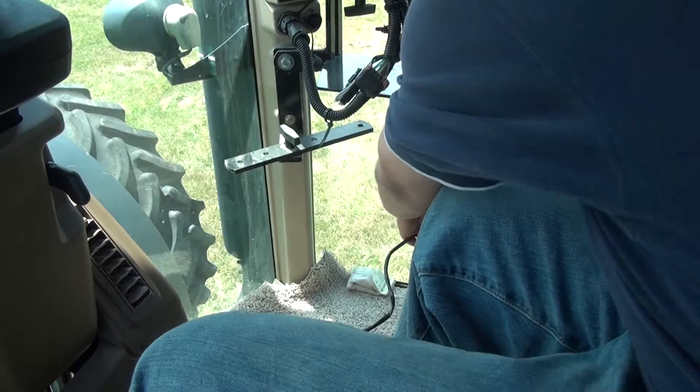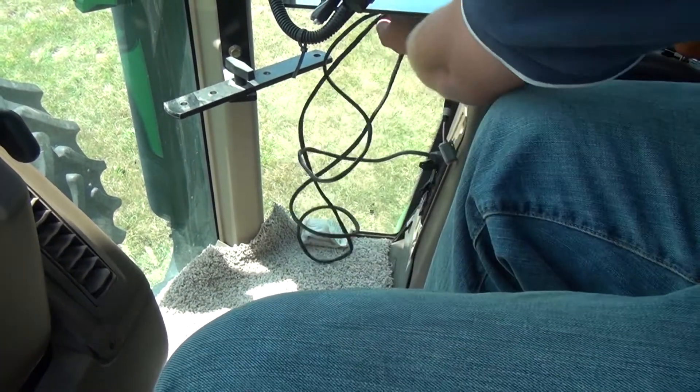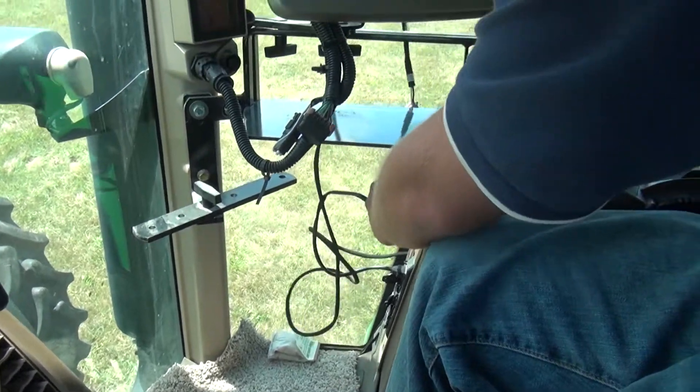Inside the tractor cab, using a convenience plug or any 12-volt power source, run the power cable from the power source to the wireless transmitter.